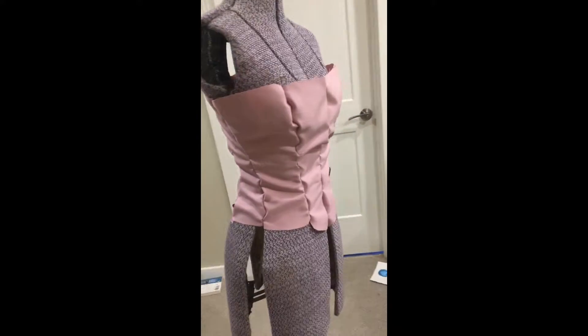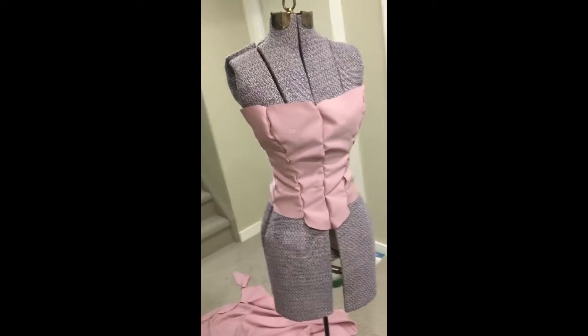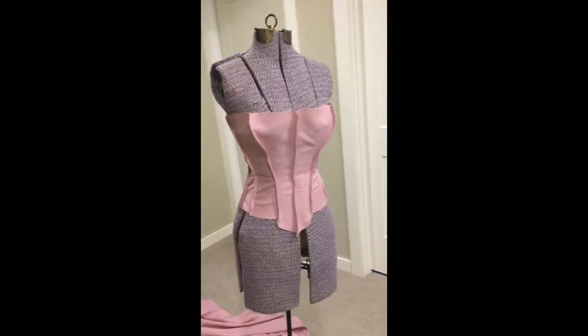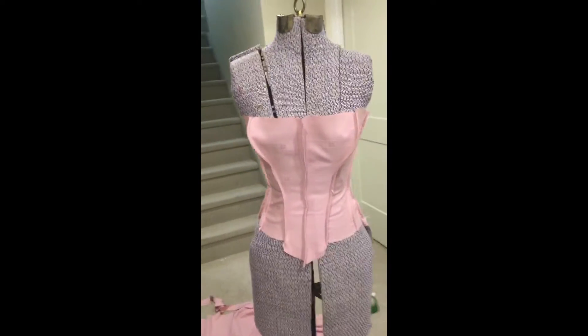Before sewing I pinned together all of my pieces just to make sure that they would fit. I made sure to do French seams to really reinforce them.